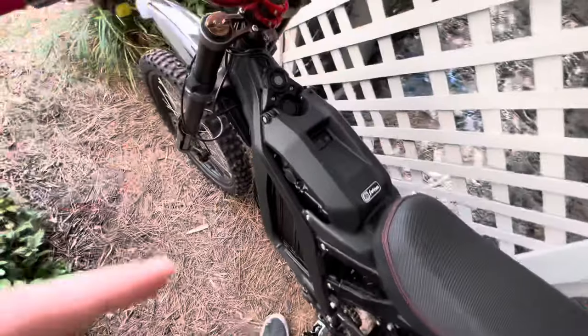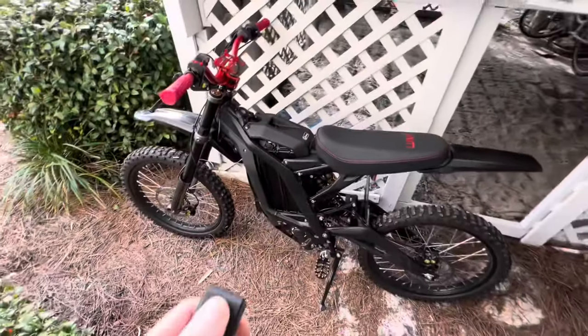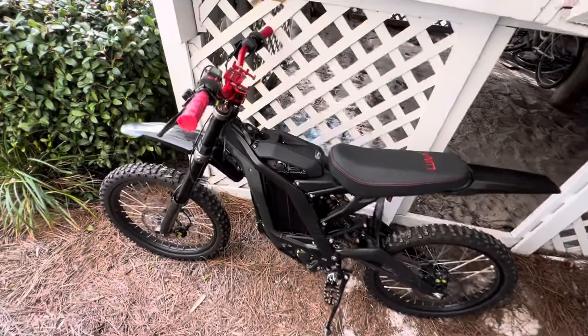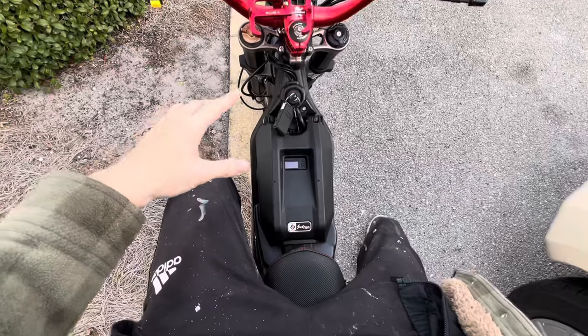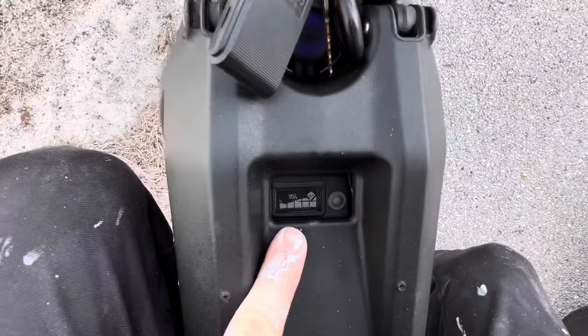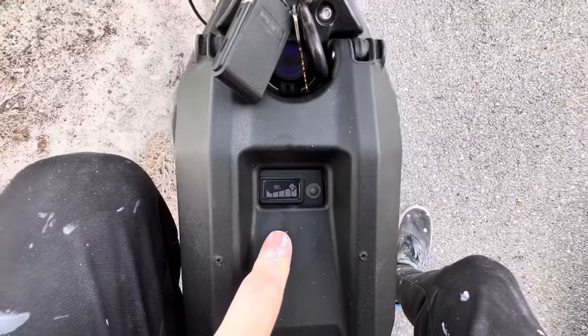We made it to work with 92%. We're back at the bike — work's done. The percentage jumped up 3%, which is pretty sweet. So we're starting out with 95% and we're headed home.